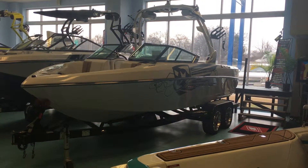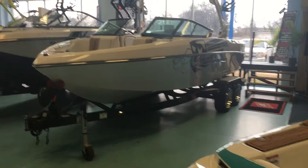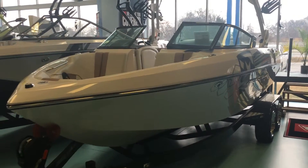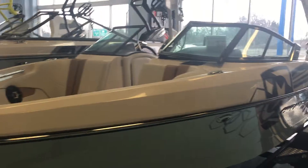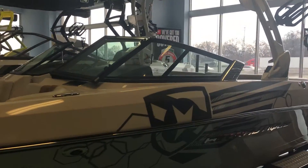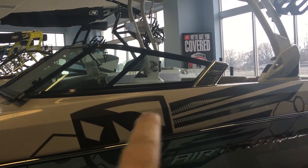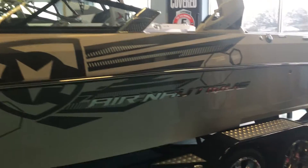Hey, thanks for stopping by to check out this Air Nautique 226. This 226 is a beautiful wakeboard boat. Take a look — you've got that open bow, which I'll show you in a little more detail in a second. I love this windshield; it looks fantastic, see how it kind of cuts off at the back — it just looks real sharp. It's got beautiful graphics on it.